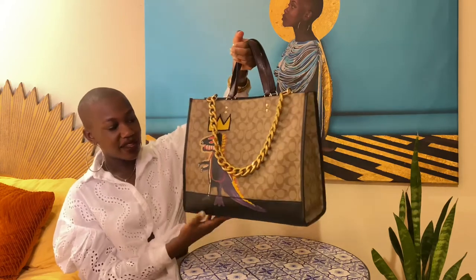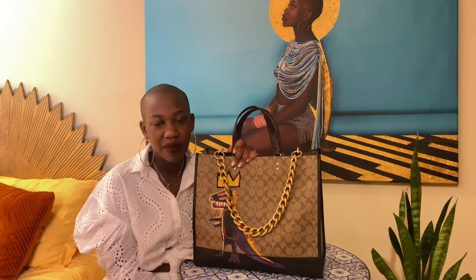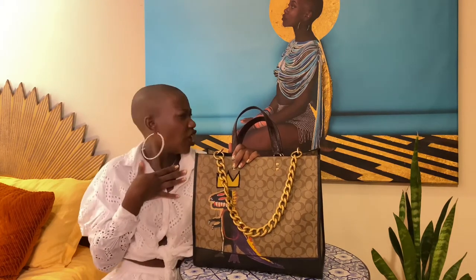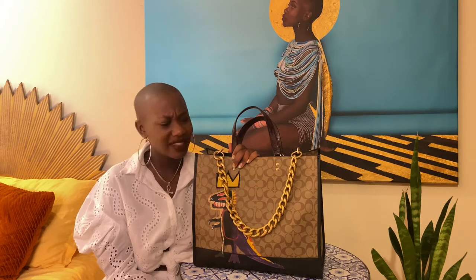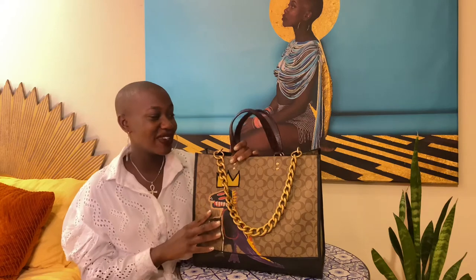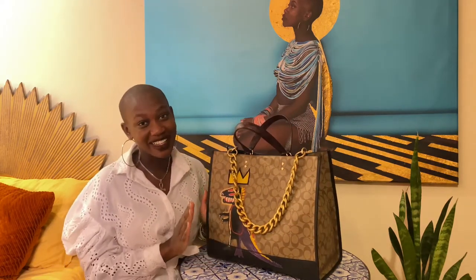Here's the back of the bag, here's the front. I love this bag. I went out — I was at fabric row in Philly getting some fabric for one of my clients — and there's this guy walking with his dog and his wife, staring at me. I thought he was staring at my butt, but then he said 'that lady has a Coach bag with Basquiat on it.' So it's definitely gathering some attention, which I like.